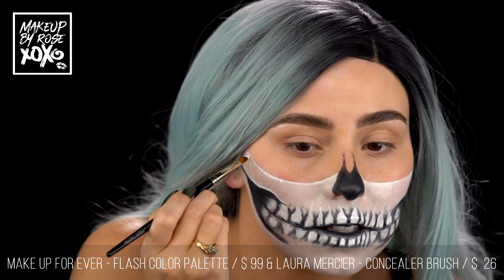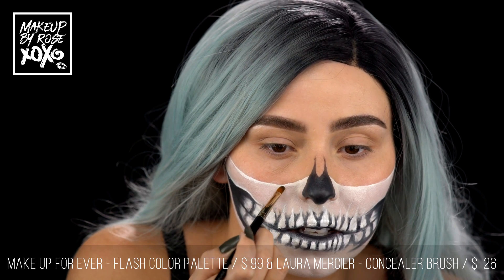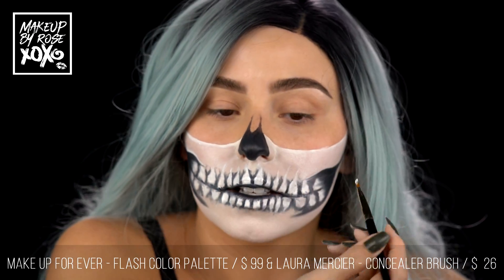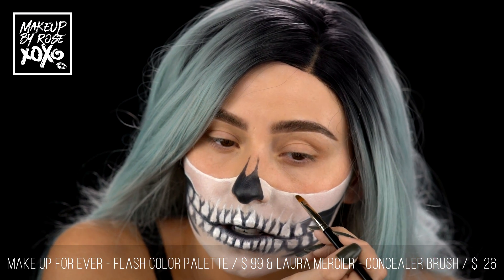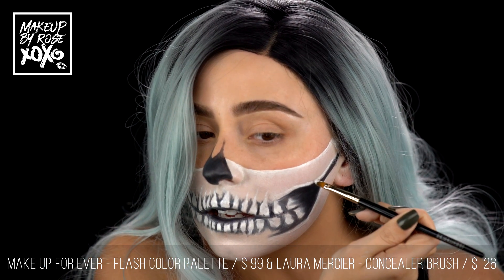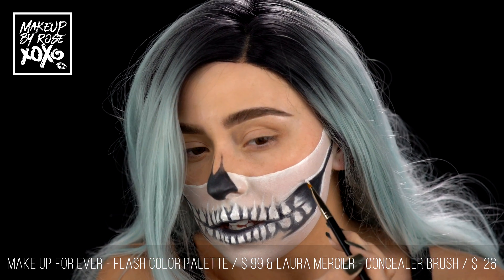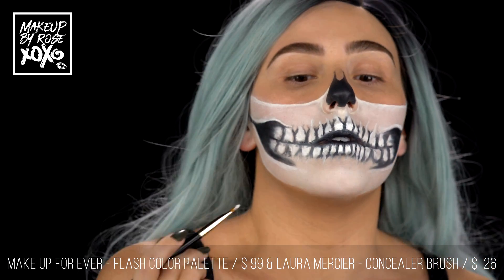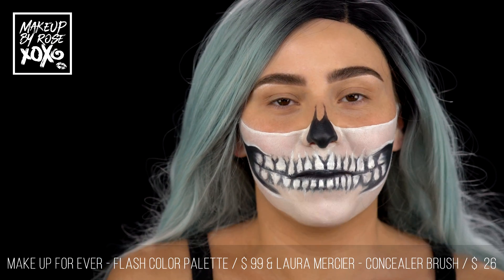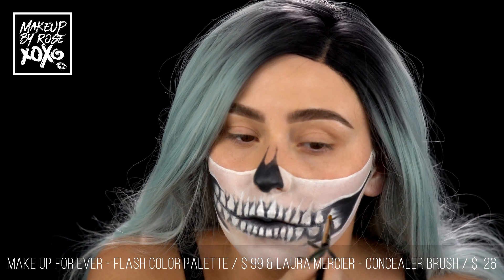Now we're just going to define this line using the Laura Mercier brush — just going to define this in one fell swoop, same thing on this side. Now we're going to take our white and just layer it right above our black to add some more depth. One last step is we're going to put some black light powder on our teeth — I think that's going to be super cool, so let's just finish doing this and then we'll hop over to the powder.